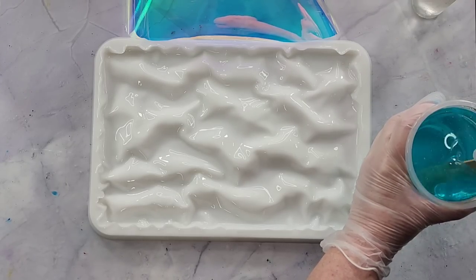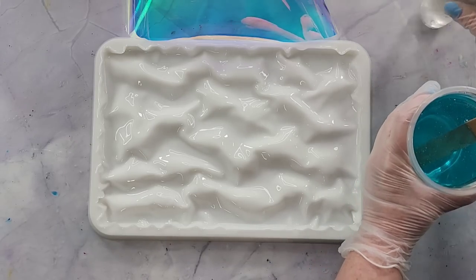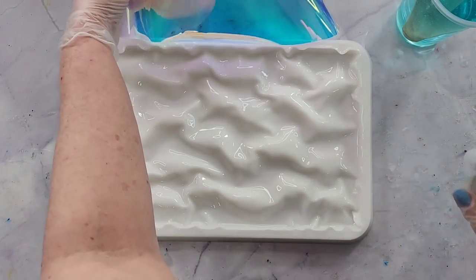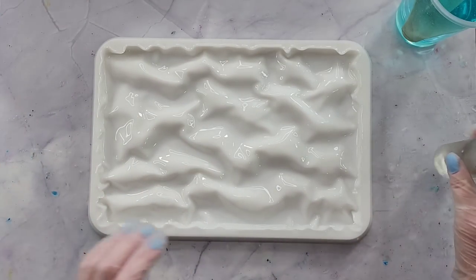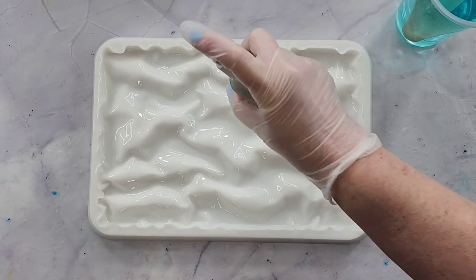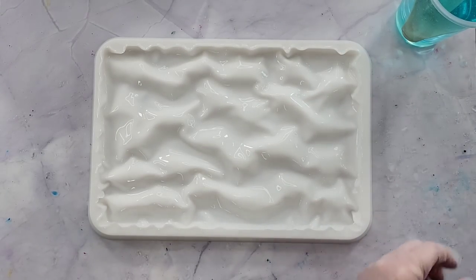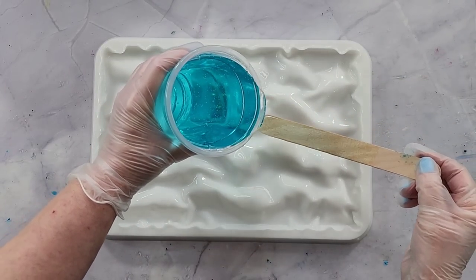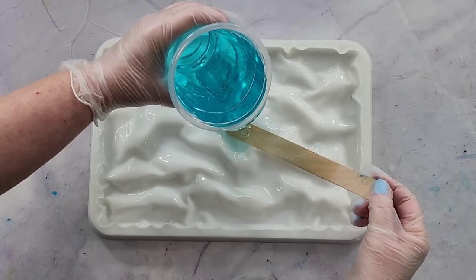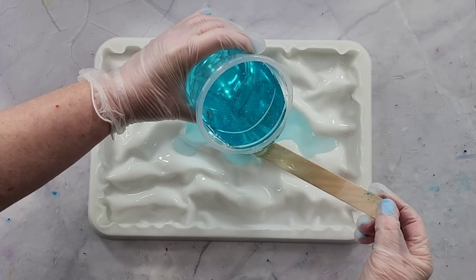I probably should have used a bigger cup and put it in my vacuum chamber because there are a few bubbles, but hopefully they'll come up. I'll spray the surface with isopropyl alcohol — I can still see one streak, making sure it's all mixed really well. If you've got a nice thin resin the bubbles generally come up to the surface easily. Let's give it a bit of a spray with some isopropyl alcohol — just to stop the bubbles from sticking to the surface.